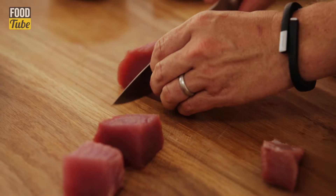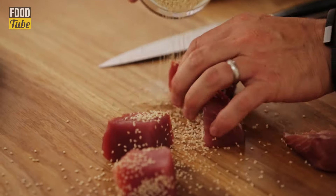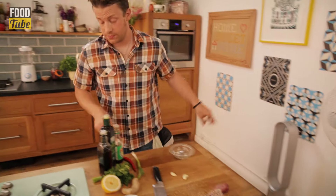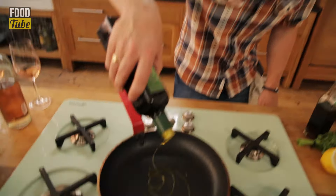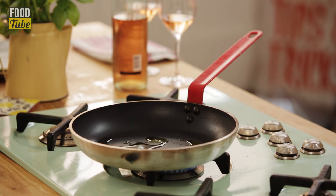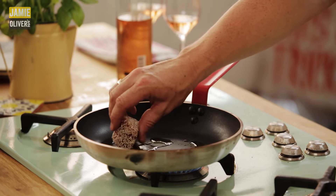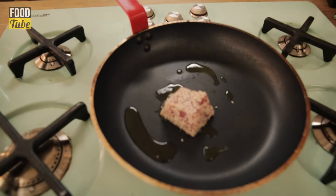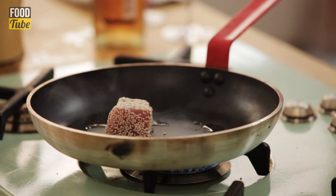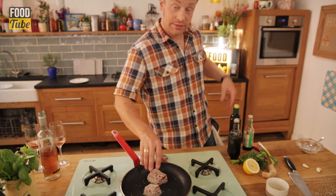What I want to do is just make a little bed of sesame here. Pat the tuna all around - the great thing about this dish is you put a little oil in and a little sesame oil. Turn it up a little bit and we'll go in with our tuna just like this. We're not trying to cook the tuna - no, no, no. We want to just sear the sesame seeds onto it.